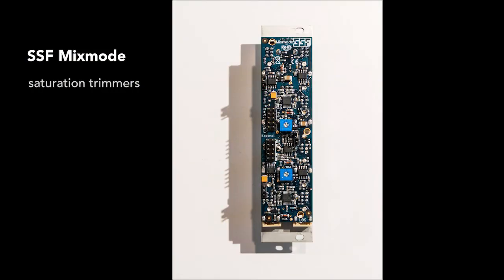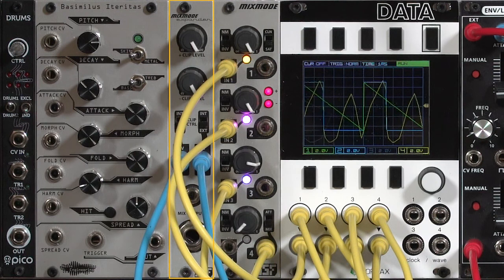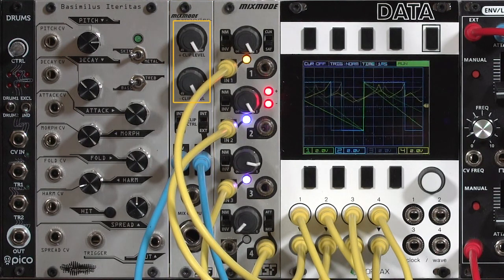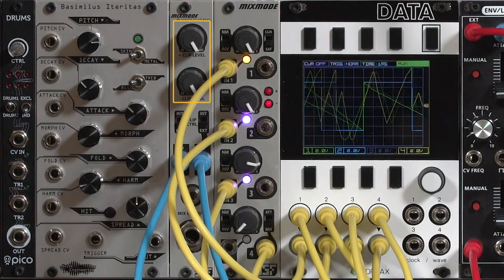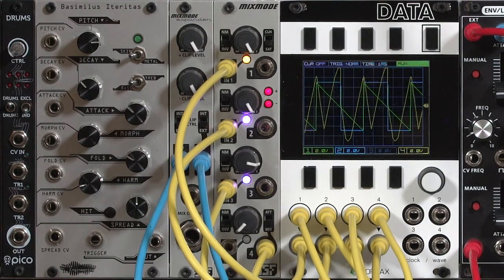The shape of the saturation in the Mix Mode is determined by a pair of trimmers on the circuit board, set at the factory to a setting they think is pleasing. You can change the trimmers if you like. However, there's also a Mix Mode expander which pulls out those trimmers to two separate front panel controls, and even more importantly, puts them under voltage control for you to play with. And that's what we'll explore in the next video.